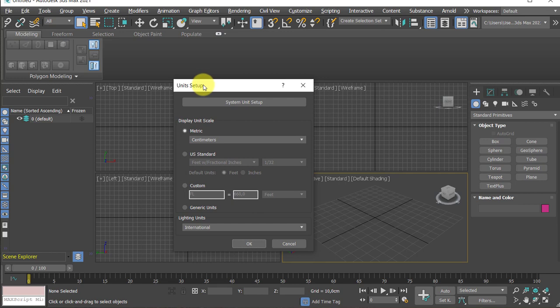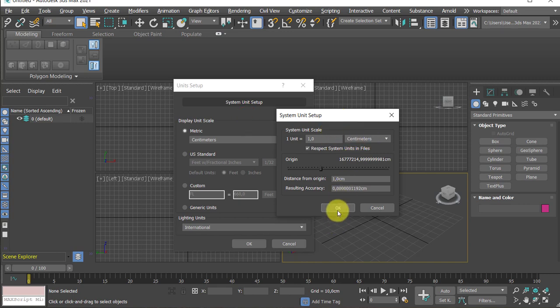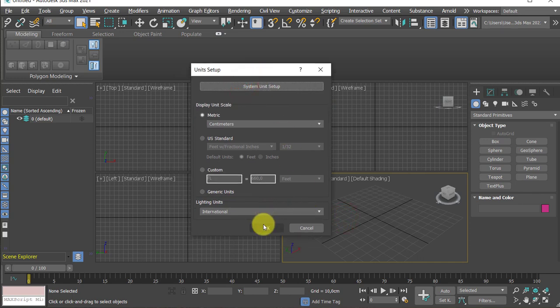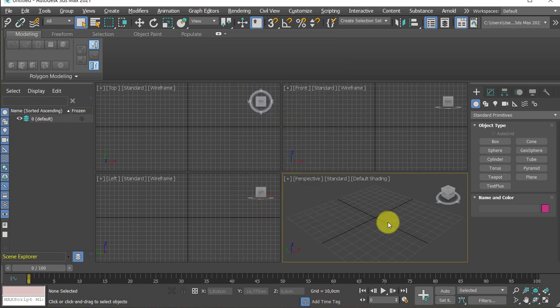From the Customize menu, go to Unit Setup. Display and scan is set to metric centimeters, and system unit setup is also set to centimeters. Please don't forget to adjust the system unit setup, otherwise you may end up creating things in inches. It's a problem if display and scan is different — make sure it's metric, not US standard imperial settings.